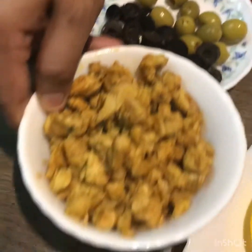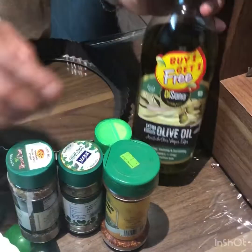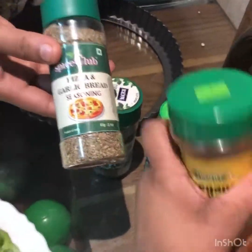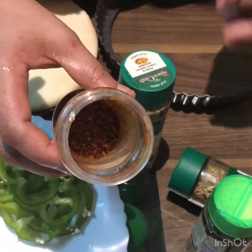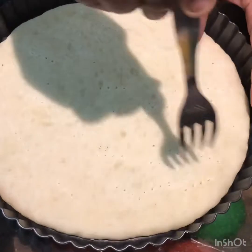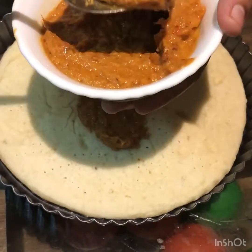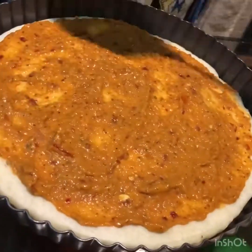We have to cook the chicken with the sauce. I am going to put the base in the pizza pan. I am going to add tomato puree and tomato sauce on top.